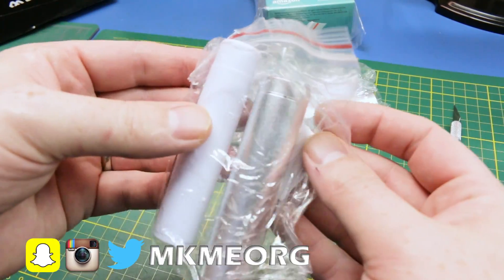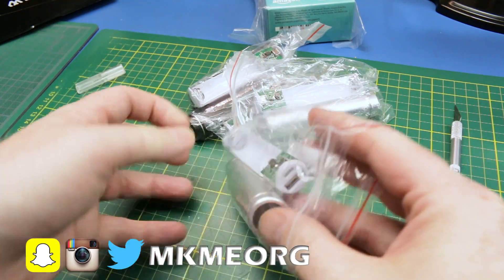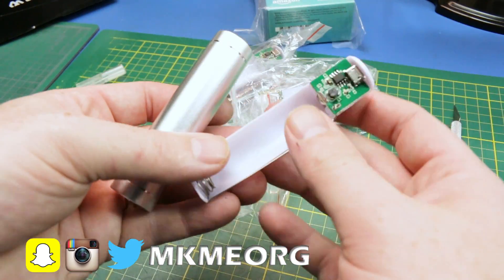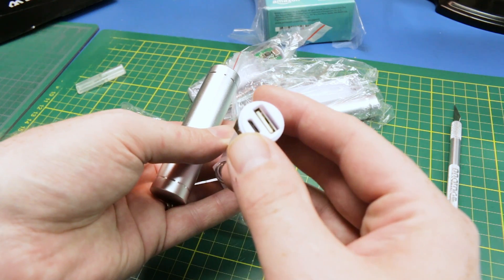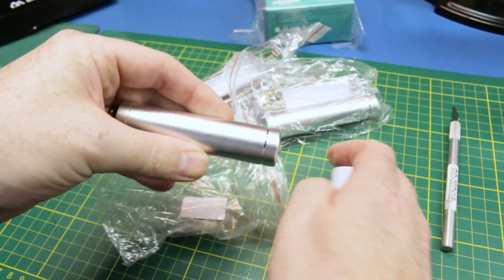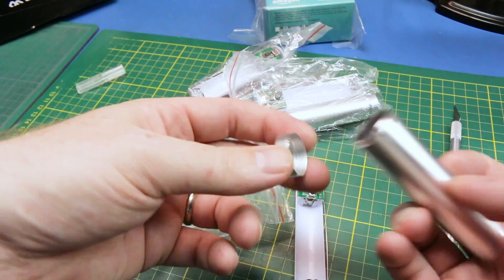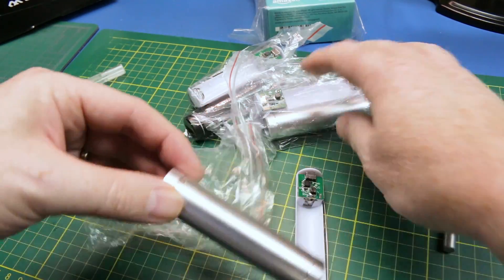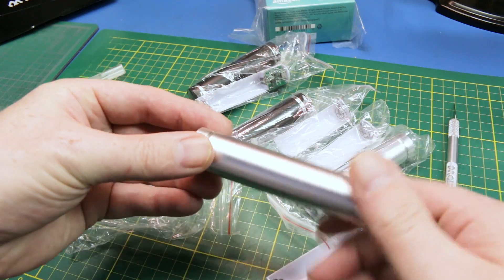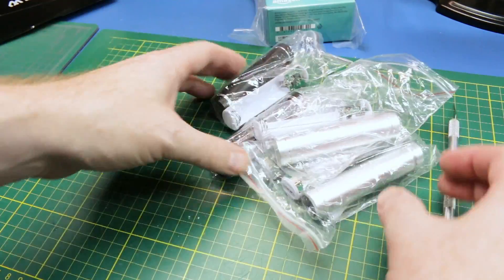These are 18650 USB chargers. These take an 18650 battery and convert it into a standalone little USB power bank — charged through micro USB and standard USB out. Not much to it. It has a threaded cap that just threads off, slides in. I got four of them, so we'll see how they work out. It should be handy — can't have too many of these. I actually found out lately I don't have enough, so I think we should be good now.